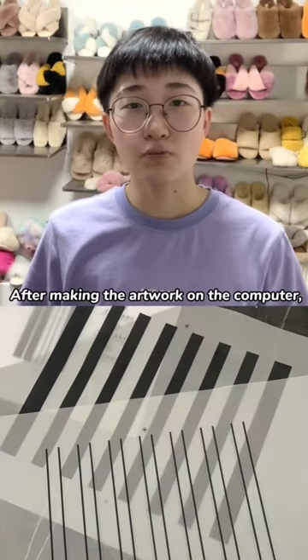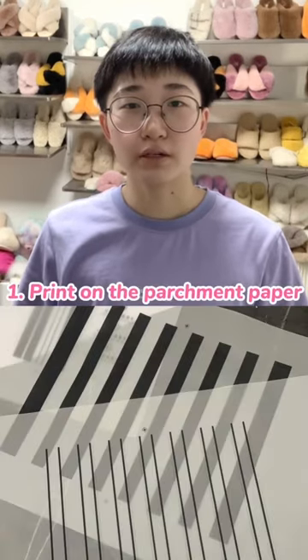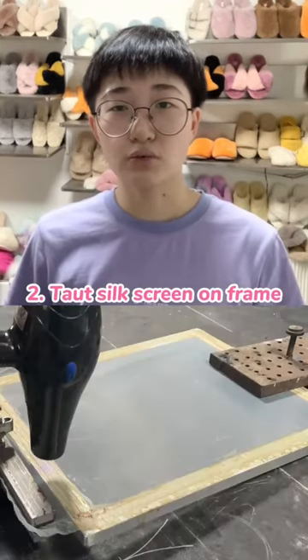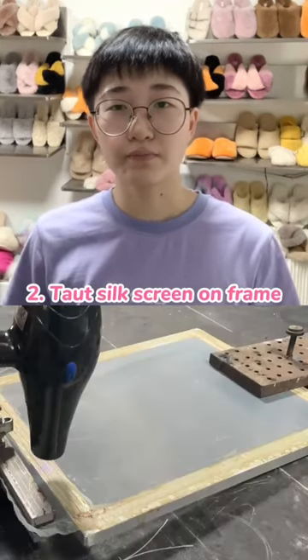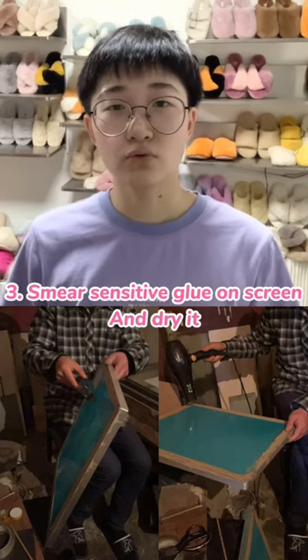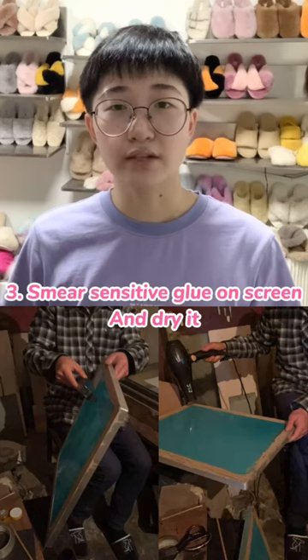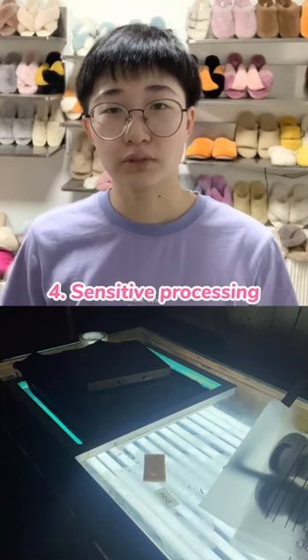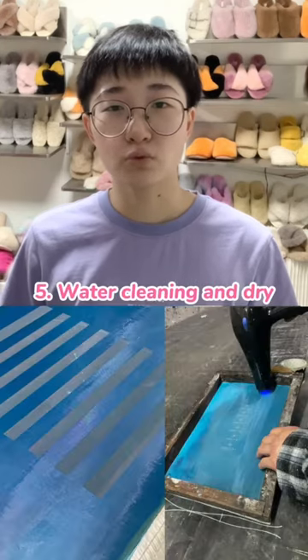After making the artwork on the computer, we will print on the parchment paper. Second, we will tote the screen on the frame. Then we will smear the sensitive glue on the screen and dry it. After a few minutes of sensitive processing, the colors will be on the screen. Then we will use water to clean it and then dry it.